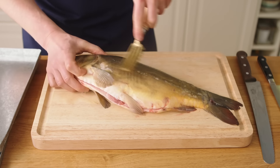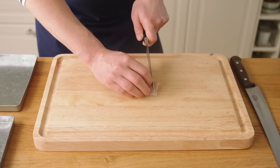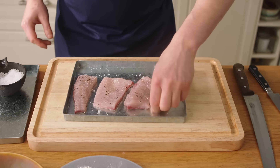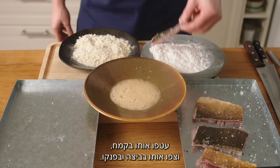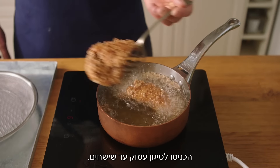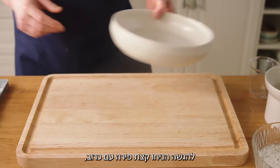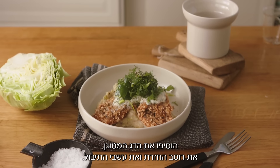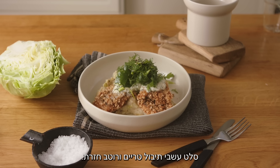Fillet the fish and cut it nicely. Season with salt and pepper, dust in flour, bread in egg and panko, and deep fry until golden brown. Crispy and ready. Soak the herbs with a touch of oil and lemon juice. For service, put some potato puree with cabbage, add the fried fish, horseradish sauce and fresh herbs. Crispy fried carp with potato puree and cabbage, fresh herbs, salad and horseradish sauce.